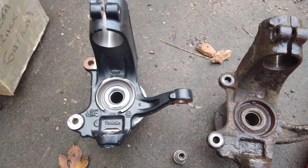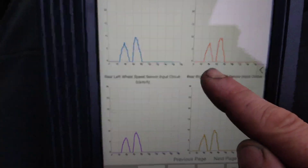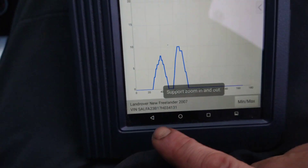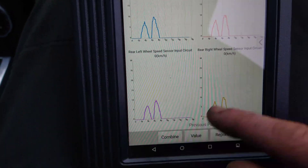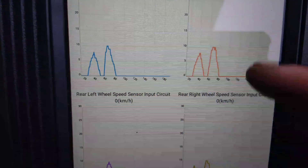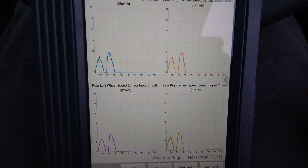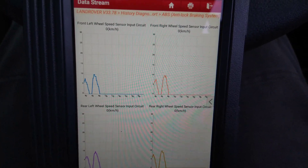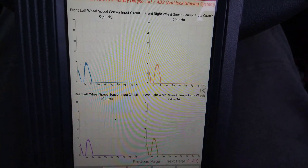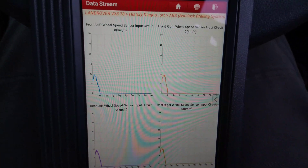I got a new one — it came with the knuckle, the wheel bearing assembly with the knuckle. I'll just put that on and retest it again. I've changed the bearing and that looks much better now. See this one right here — front right, it matches the others; it's not got all the zigzags going on. Now the brakes don't try and work when you're driving, and the ABS is no longer activating. Thanks for watching.